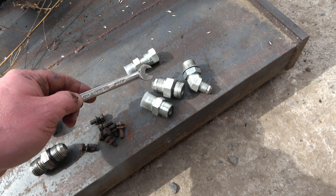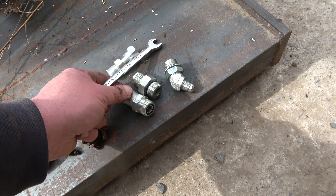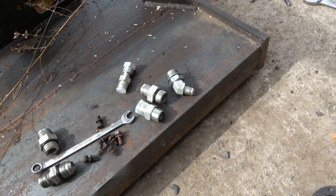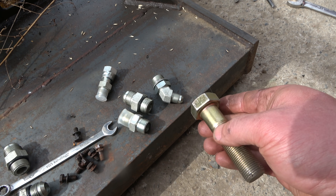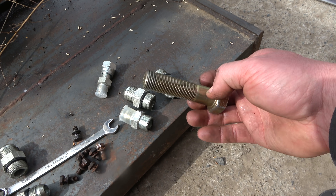Male JIC, tapered flare, o-ring boss, and also o-ring face — they all share the same characteristic in that they are inch fine thread. So you can, if you need to, make your own, either with a tap and die set, or an old bolt — same thread.